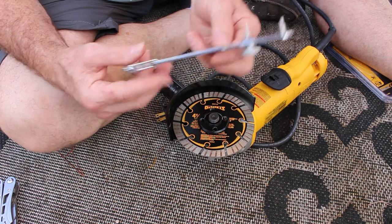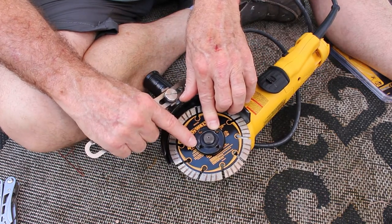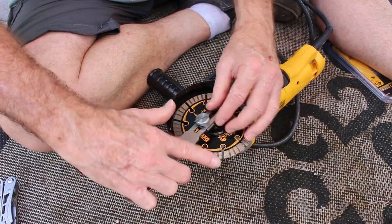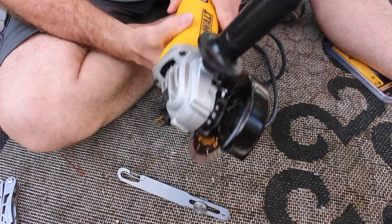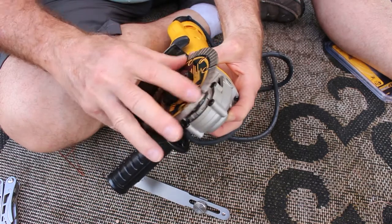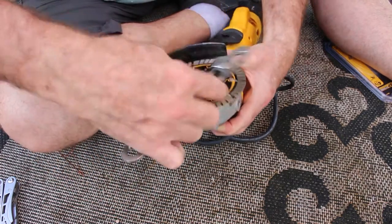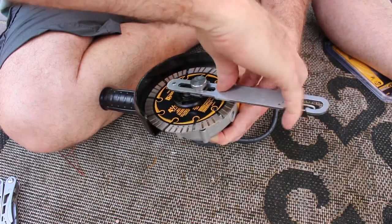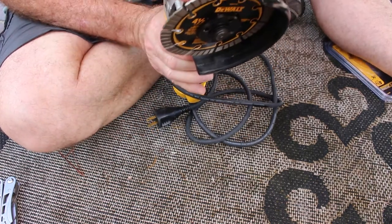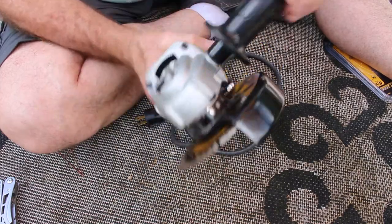I lost my original wrench but these adjustable ones are really nice. On this particular model there's an Allen wrench opening so you can spin it off that way. You put the wheel in place, then depress the lock button on this model to lock the wheel. Take the spanner and tighten it — you don't really have to crank on it, just make it snug. The wheel is specific for masonry: for cutting in between joints, brick, and stuff like that. That's what we're going to be using.